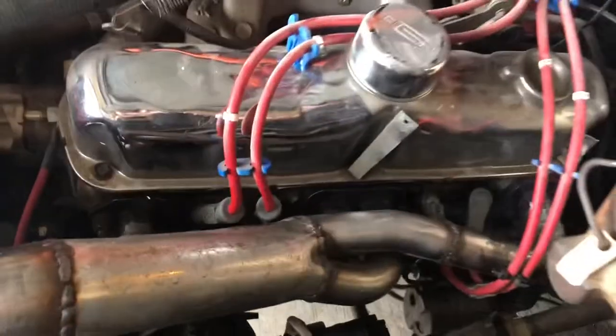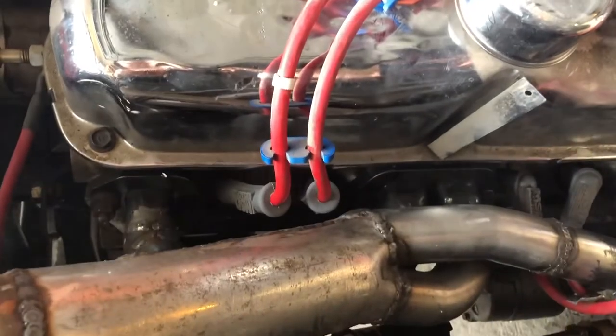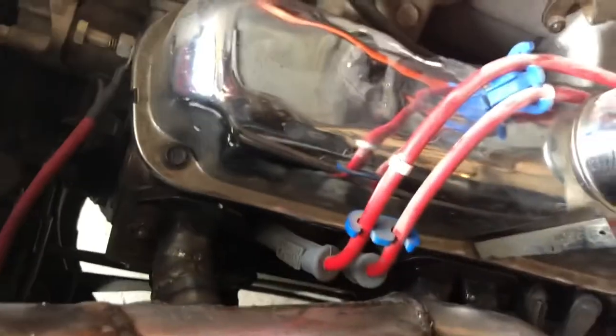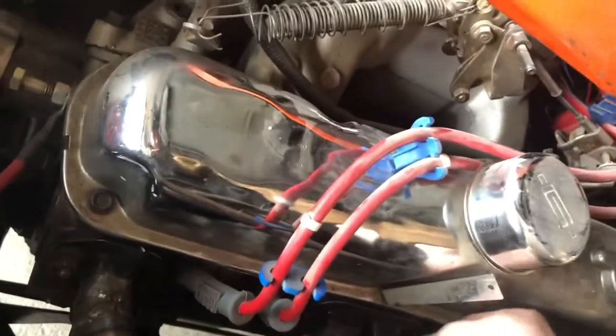So, this new header I built looks like she's getting a little steamy, so that's normal. Kind of smoky a little bit. Looks like most of the bolts on there are pretty tight.